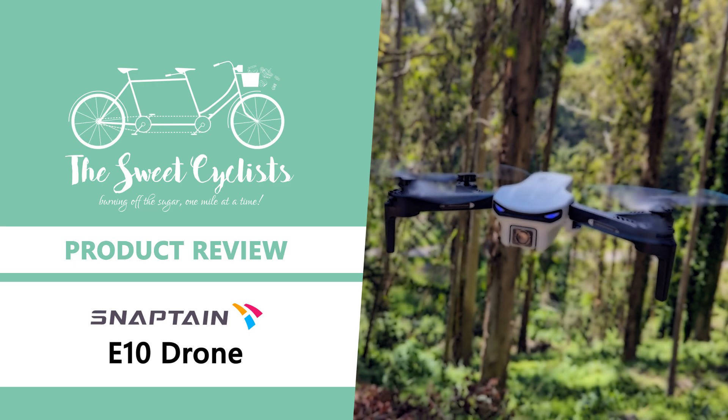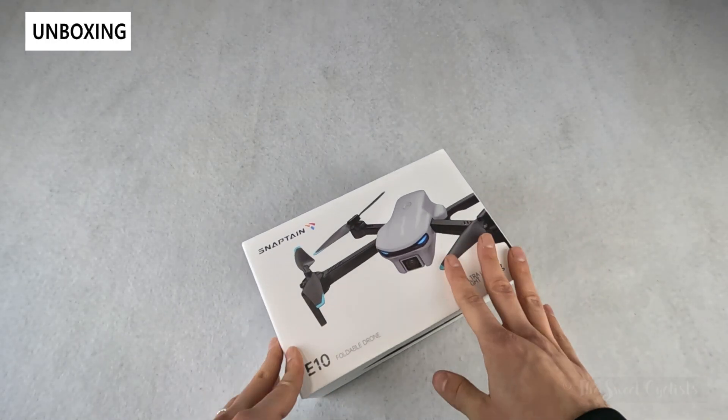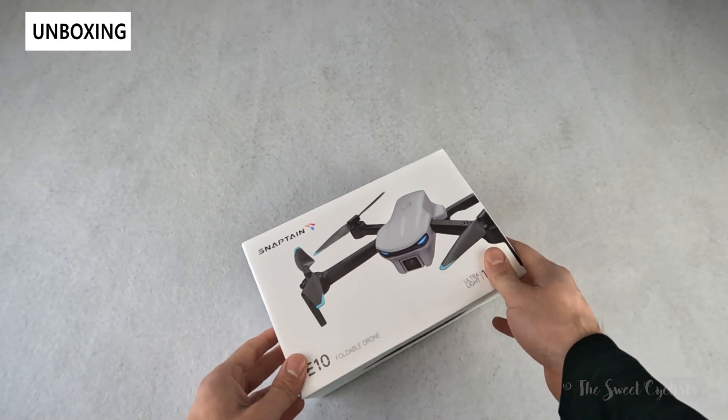Thanks for tuning in today, we're going to be reviewing the Snapton E10 folding beginner camera drone. The Snapton E10 is part of Snapton's E-series drones, which are budget-friendly and beginner-friendly non-GPS drones.